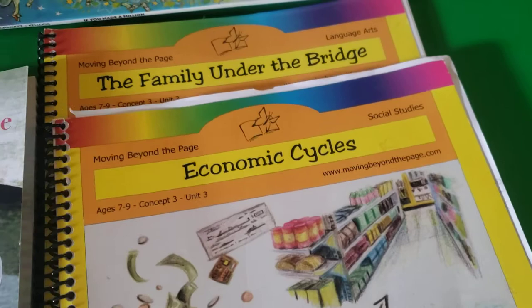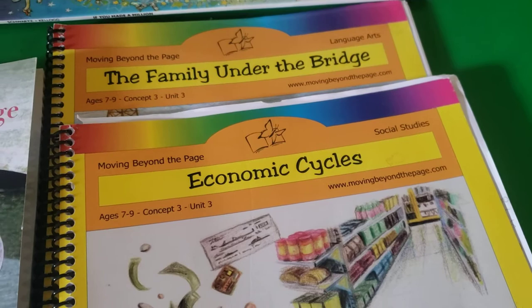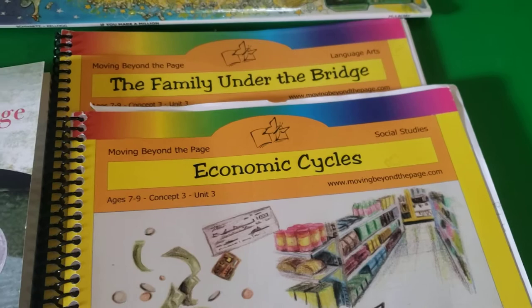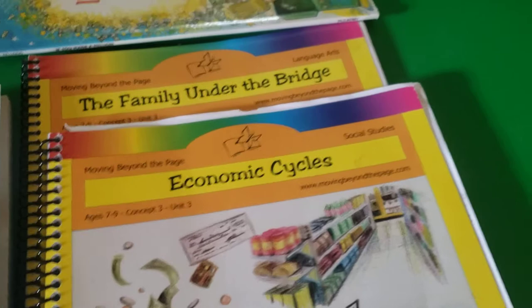That is really what drew me to this curriculum. So that is basically in a nutshell how Moving Beyond the Page works. Now I want to go ahead and get into the updates for week one. We're using these two units for the next three weeks, we've done the first week, and we are absolutely loving it.